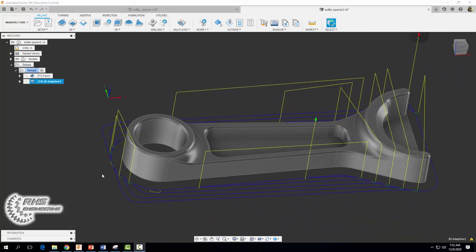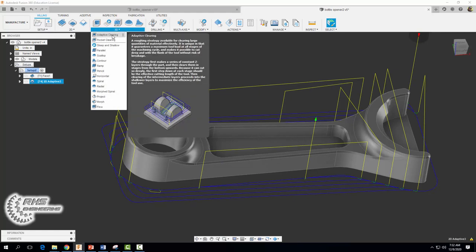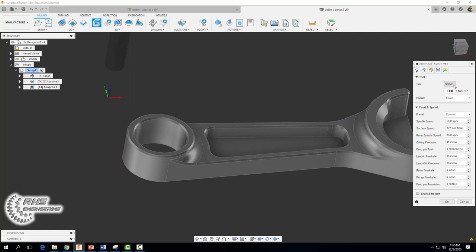For our next operation we want to remove the material in the interior of the part — much of the material you see in these hollow areas we're going to start machining out. To do that we're going to use a 3D adaptive clearing operation. We're going to stick with our same tool, set our coolant to flood, and use a spindle speed of 5,000 and a cutting feed rate of 40 — the same as last time since this is a roughing operation.